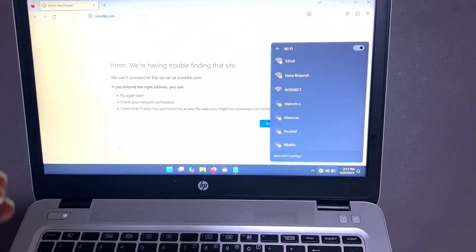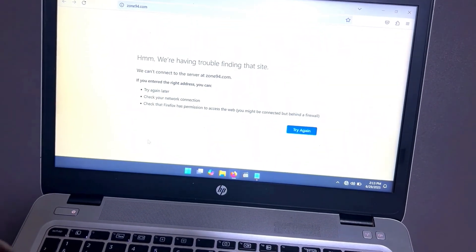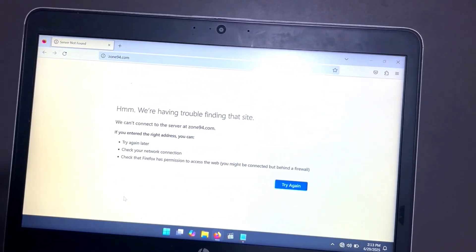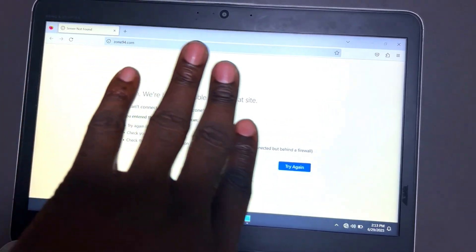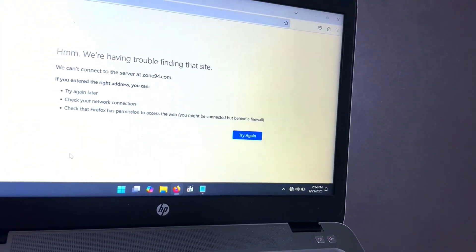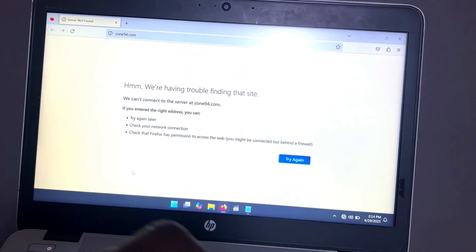After the keyboard, it's time to test the screen. To do this, make sure you have a plain white page on screen. Check the light balance — some parts might be darker or brighter than others. Make sure you have equal brightness levels across the screen, and that it doesn't have any dead zones or dents.